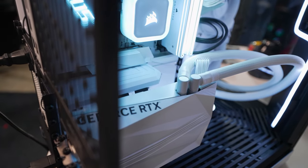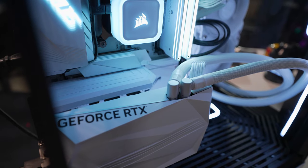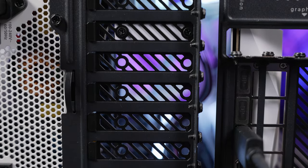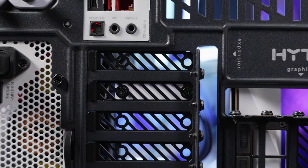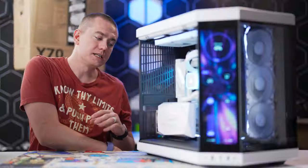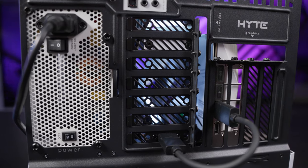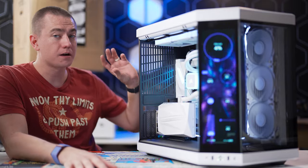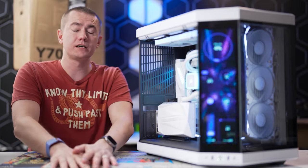One of the most beautiful things Hyte has done is create a PCIe riser that matches the case — such a beautiful move. You also have seven horizontal PCIe slots, though they are half-height slots, so you could install a GT 1030 half-height card, a smaller Wi-Fi card, or other accessories. If you need a lot of full-size PCIe slots, the Y70 Touch might not meet your needs there, but if you just want a graphics card running as fast as possible with maximum cooling potential, the Hyte Y70 Touch absolutely delivers.